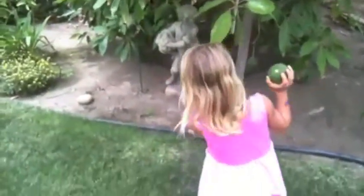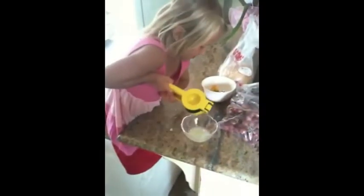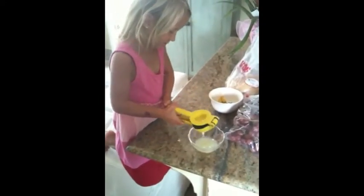Let's take it inside and we're going to start making guacamole. I'm going to squeeze the lime for the lime juice. And what's that lime juice going to go into, Sid? Guacamole.